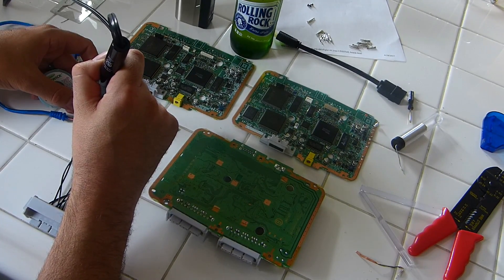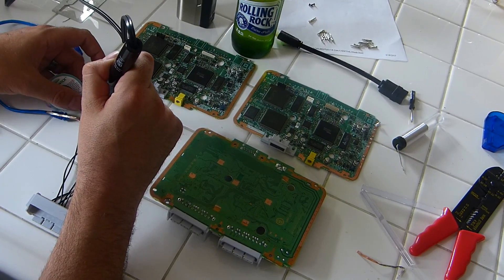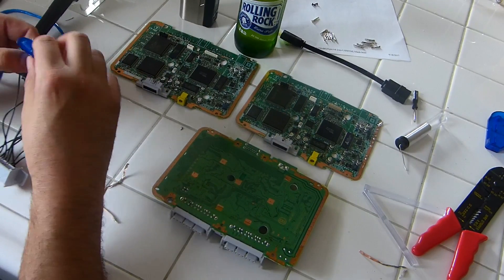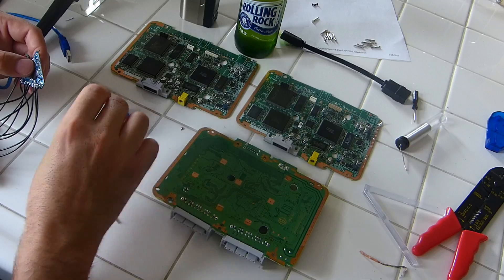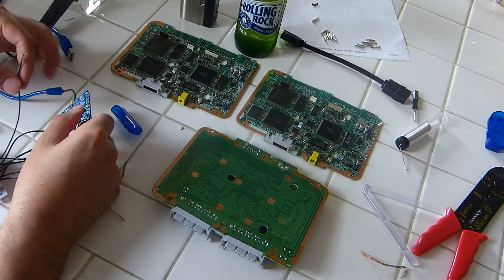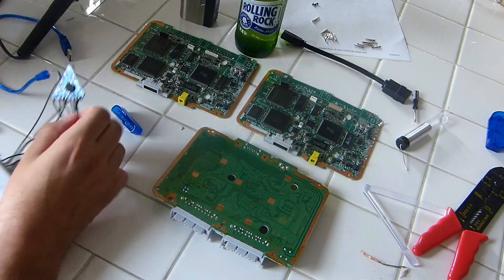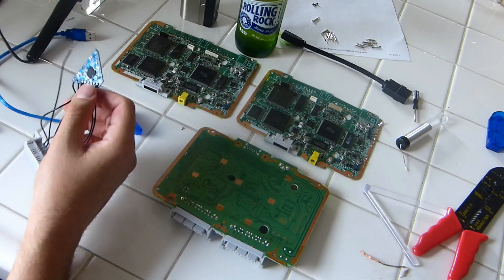So we can put our leads through there properly. When that's all done, our little adapter piece should easily just slide right off nice and clean. Everything's off of there and all our holes are accessible on the board for our connections to go through.